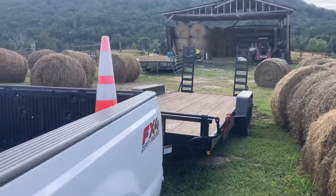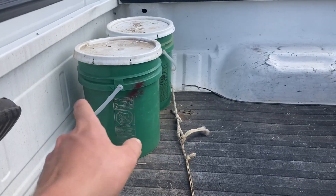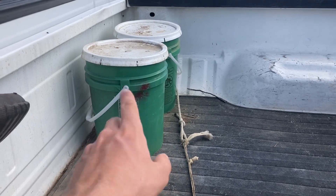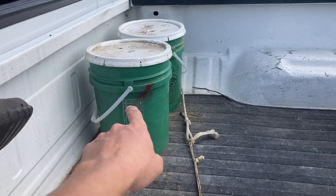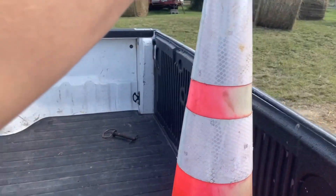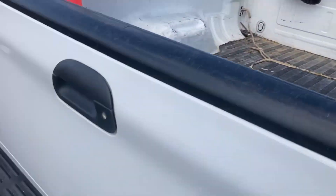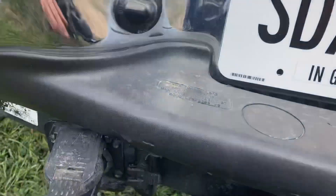I'm starting to get it set up how I wanted. For now I want to put a toolbox and a fuel tank right here, but right now I've got two buckets — this one has my chainsaw gear in it and the next one has chains, and I just have some combs here, four combs, if we have to offload in a difficult area.